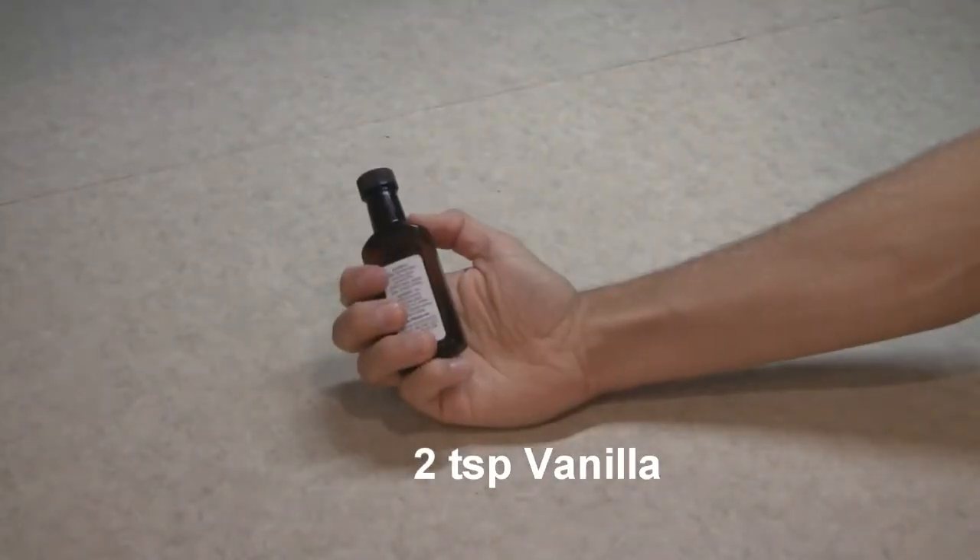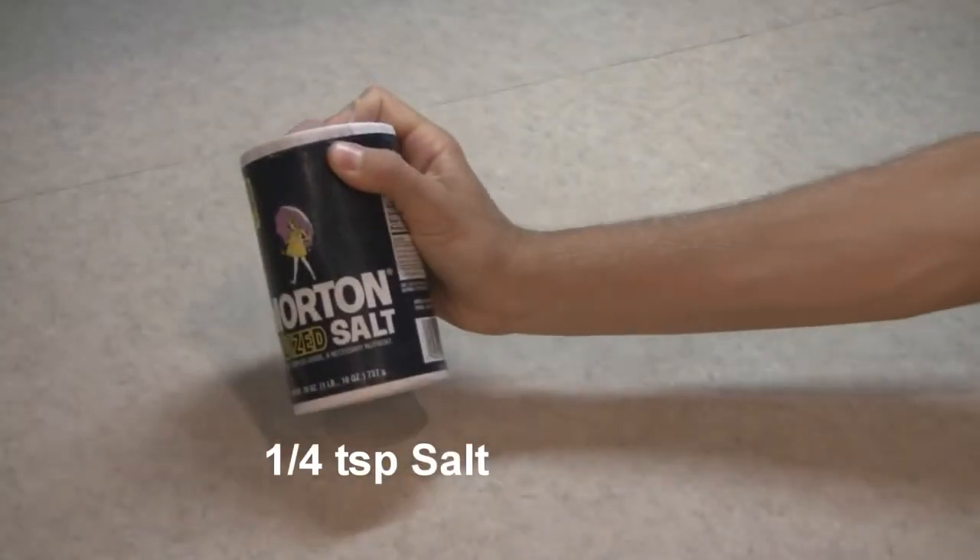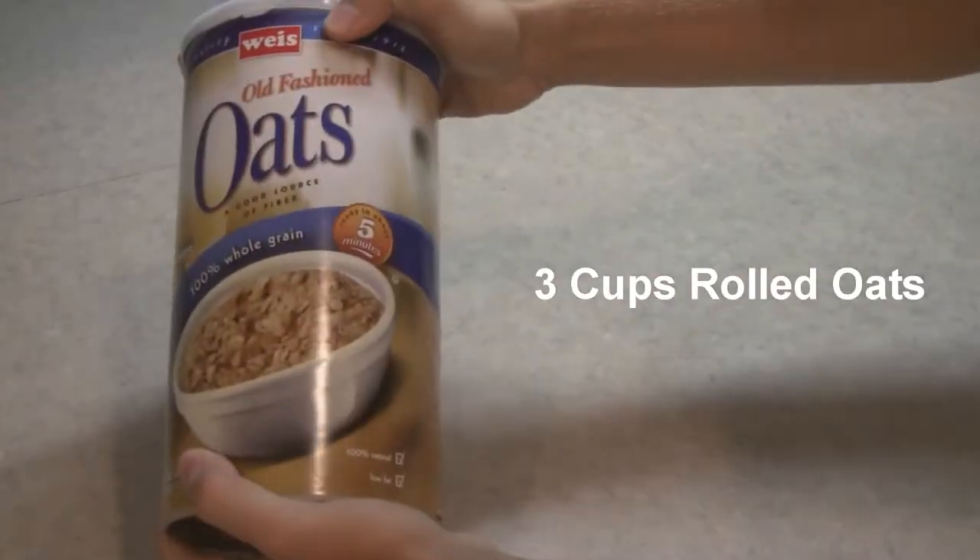1 third cup of unsweetened cocoa powder, 2 teaspoons of vanilla, 1 quarter teaspoon of salt, and 3 cups of rolled oats.